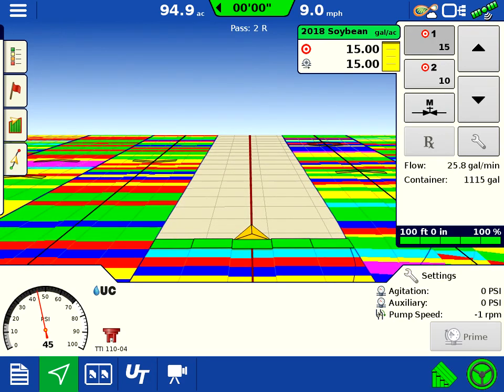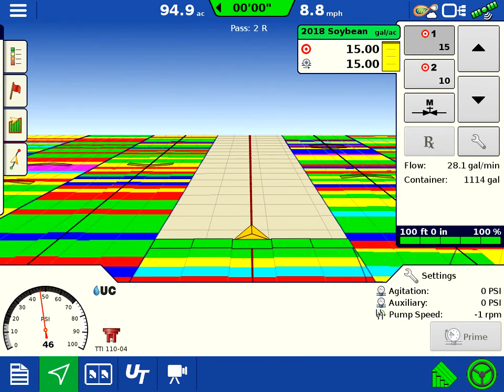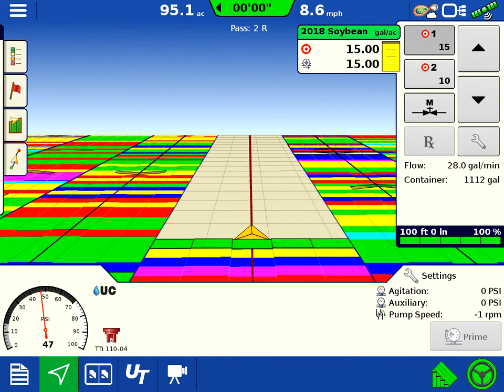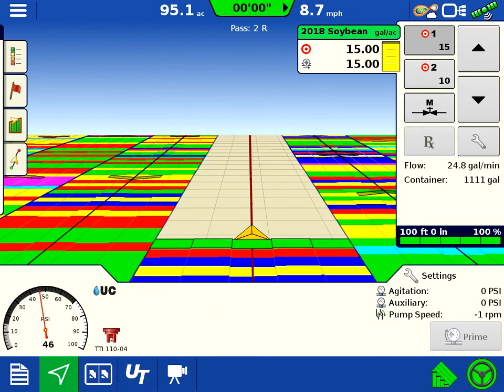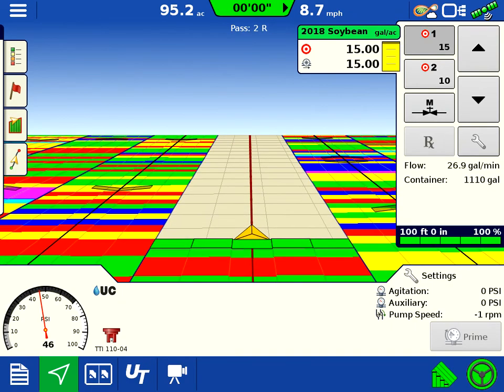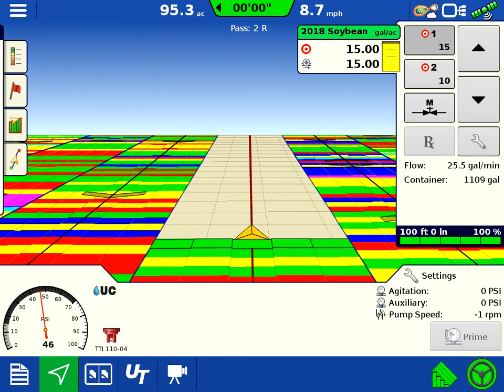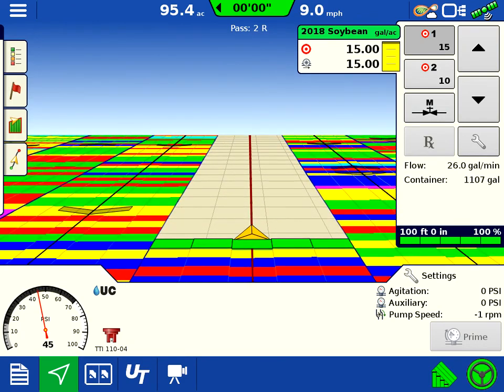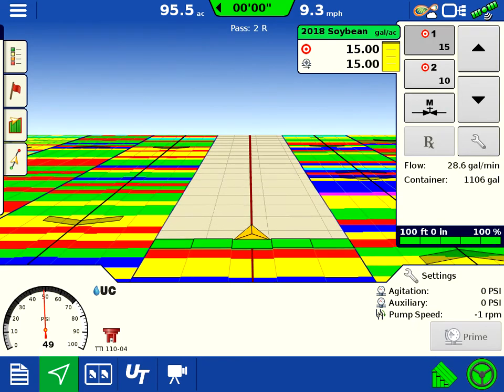I might have my legend set up a little too close together, but it's kind of nice to see what the rate controller has been doing because it is running a servo pump — or a pump servo I guess — and she's a little touchy if anyone's ever dealt with one of these before, getting it dialed in right.